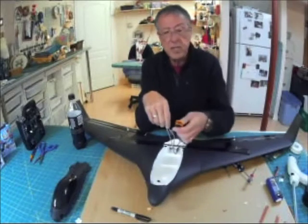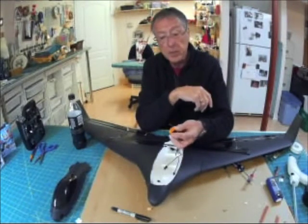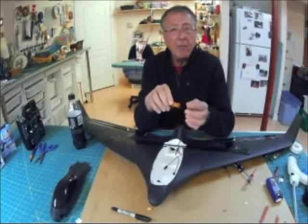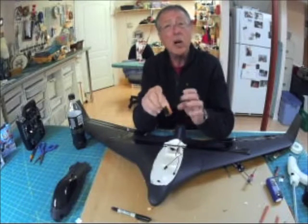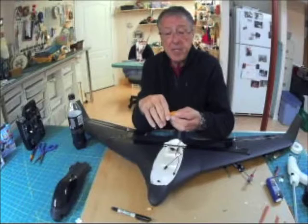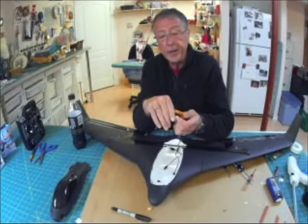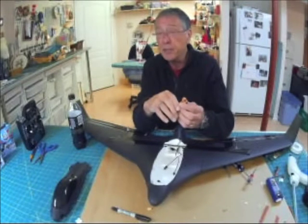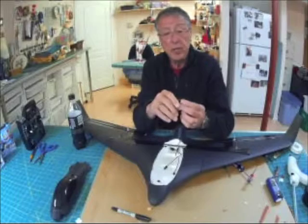I'm going to use the standard Hobby King six-channel receiver with the satellite port. I found that when it has a satellite port, always put the satellite port in there. If not, it's basically just a park flyer — anywhere between 300 meters tops — because you will lose control.